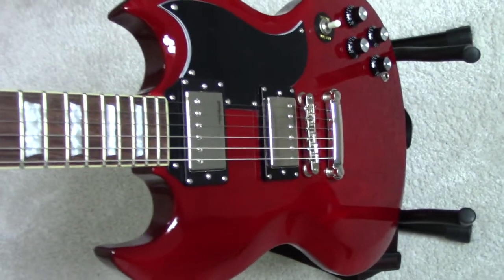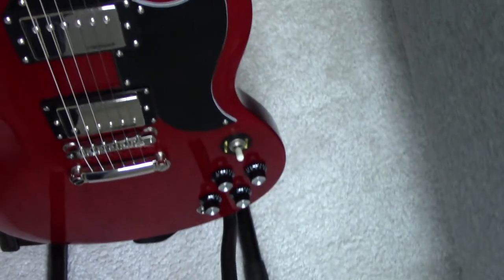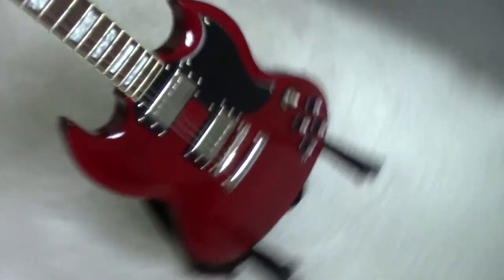It's a bit better than the average VS6. It's got a better bridge, it's got binding, it's got a better truss rod cover, it's got the reflector knobs which look better and are more original. Hope you like this video.